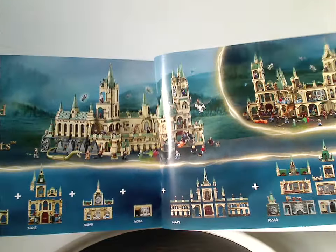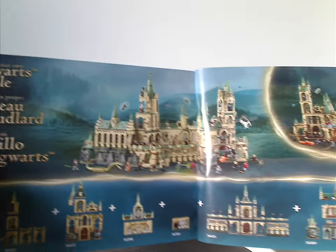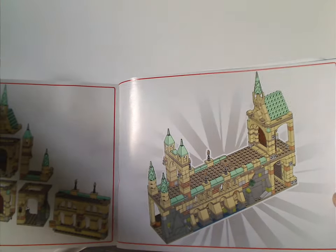It shows how you can connect this set with some of the other Hogwarts sets from 2021 and 2022, as well as the alternate arrangement of the sections all exploded out, and of course the last building steps.